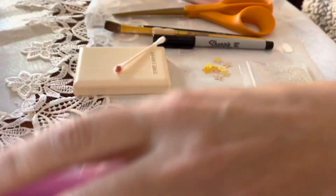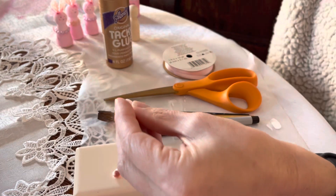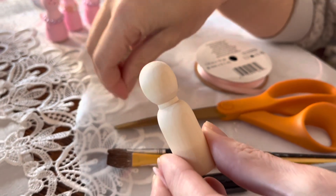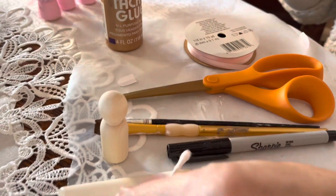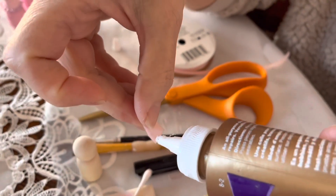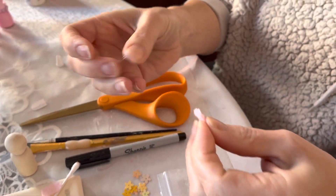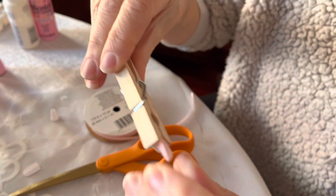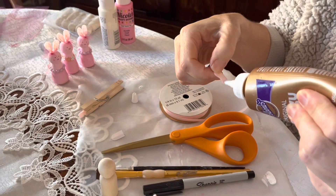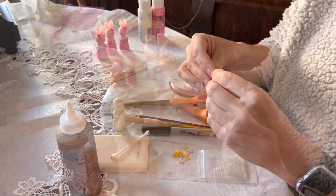First, make a paper stencil for the ears — figure out the size you want, cut the stencil, trace it onto your felt, and cut them out. Then take your tacky glue, run it along the edge of each felt ear, and fold it in half so the edges come together. Pin it with a clothespin to hold it while it dries. This should be one of your first steps so the ears have time to dry before you glue them onto the bunny.